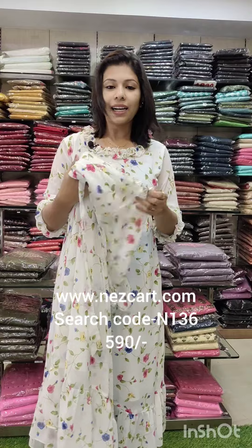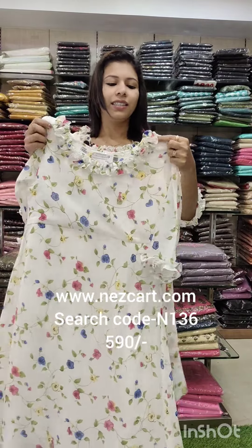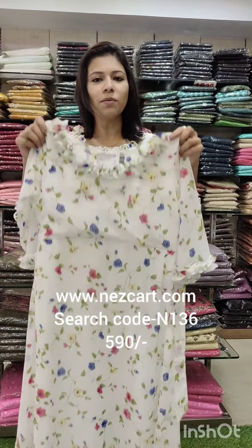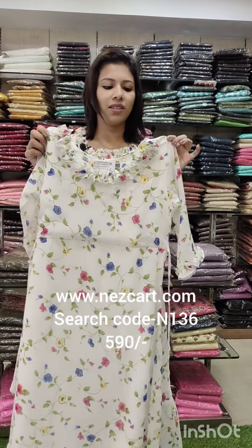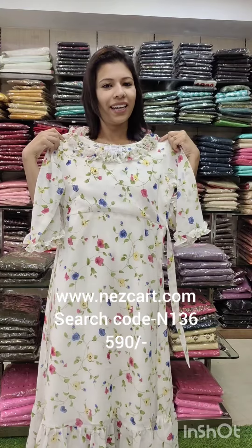It comes in 4 colors. The search code is N136. The size chart is 38 to 44, and the price is 590.